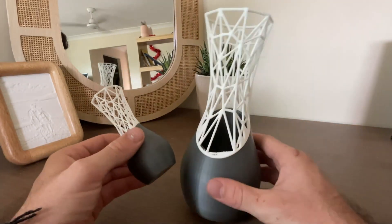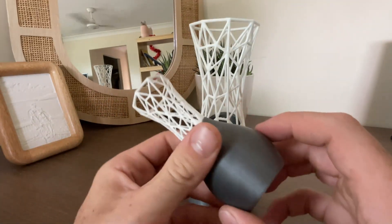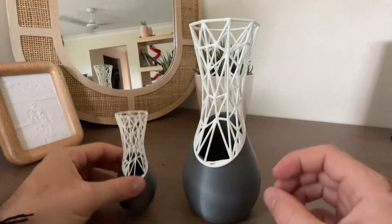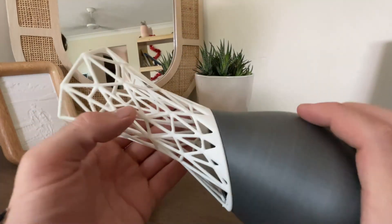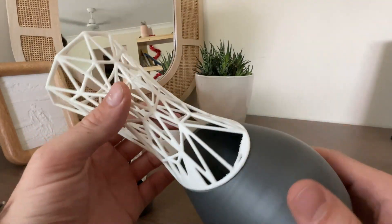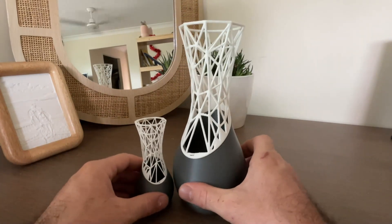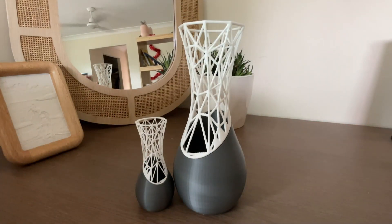Hey guys, welcome back to my channel. In today's quick video, I'm going to explain to you how to 3D print and design these insane vases from scratch. In this process, we're going to use completely free to download softwares. Without further ado, let's jump into the video and let's create some vases.